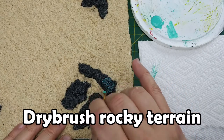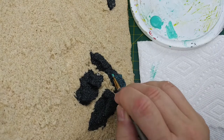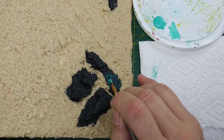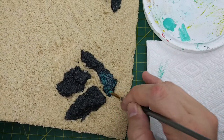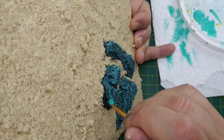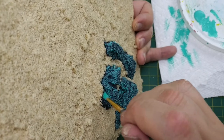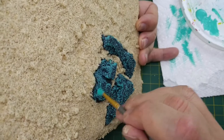For the final step, we're going to dry brush our rocky terrain. We want to use the same turquoise we've used in our water accessories videos. We also want to use a brush with a small toe to minimize cleanup on our sandy layer. As with any dry brush, we want very little paint on our bristles and remove the excess on a napkin, then paint only on the highest surface features of our rocky terrain. Check out our foundations video on dry brushing for a more detailed description.